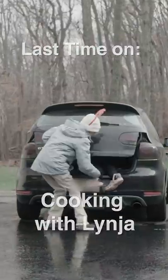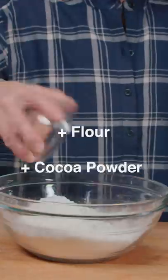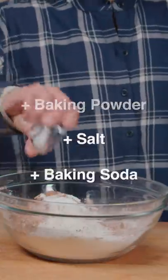Last time I'm cooking with Linja. I'm gonna get Linja for this. Still got my crocs on! In a bowl, add flour, cocoa powder, baking powder, salt, and baking soda.